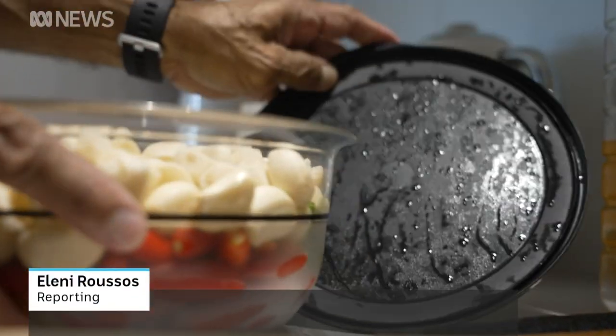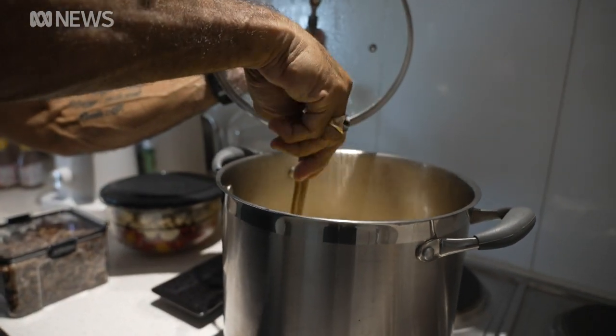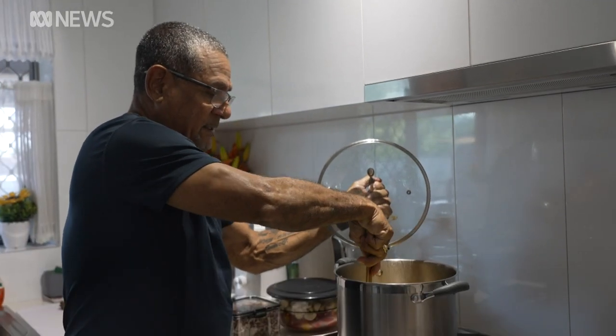Get ready to blow your mouth off. It's time to make blood chung the territory way. Making some blood chung, a Darwin dish, but I call it mark chung, hence the name.